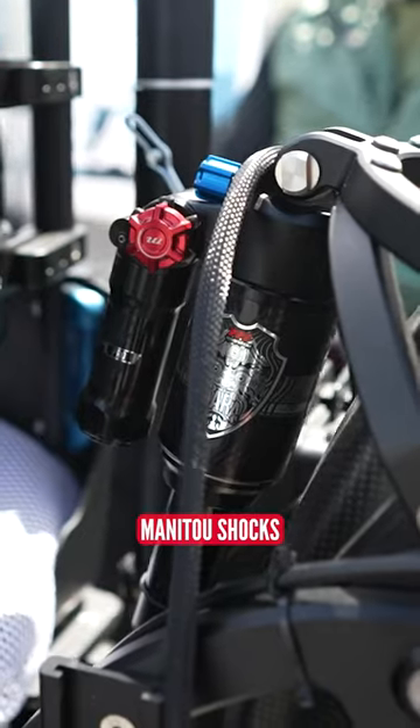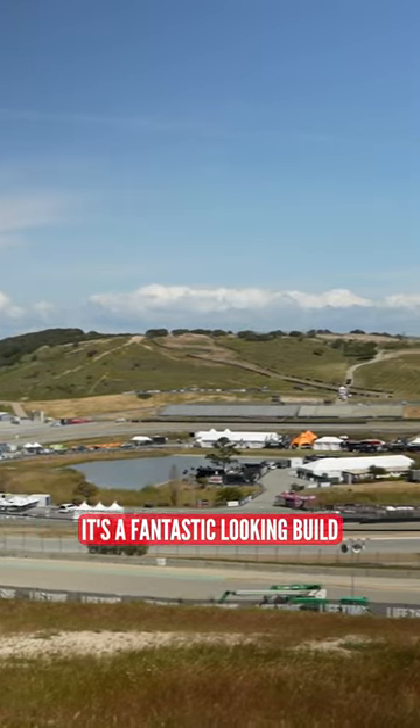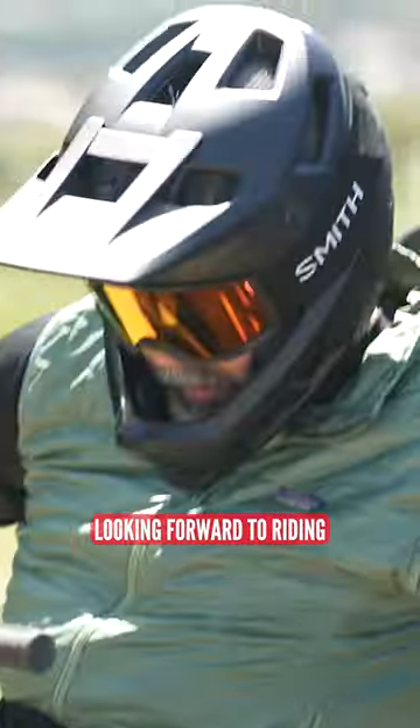We've got Hayes brakes, Manitou shocks and Sun rims. It's a fantastic looking build, one that I'm really looking forward to riding.